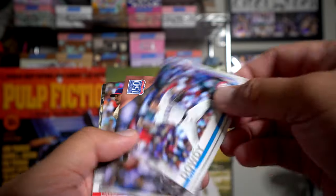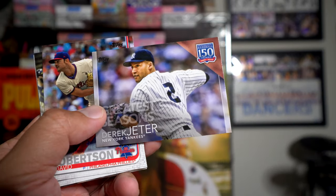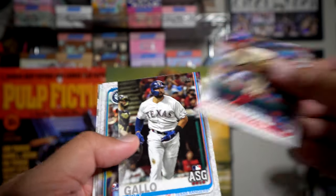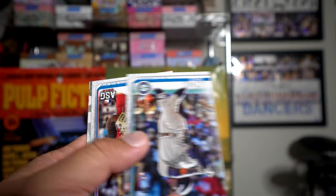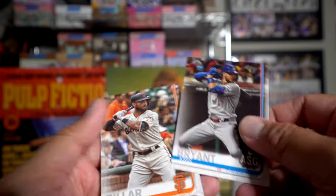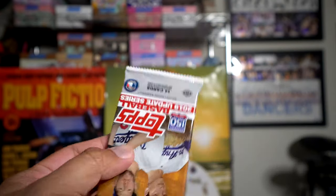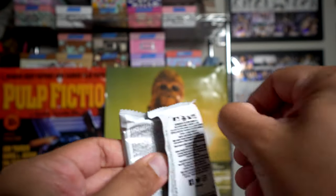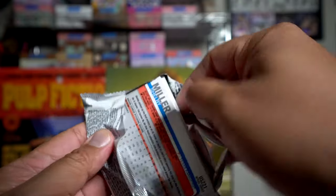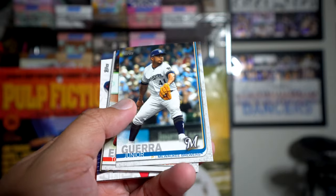Jose Barrios, Kyle Dowdy, Derek Jeter — that would have been a really cool card if that was autographed. David Robertson, Joey Gallo, Strowman, Brantley, Chris Bryant, and Kevin Pillar round out that pack. I opted not to get a jumbo pack this time; I just got a few boxes of regular. Jumbo though has two relics.